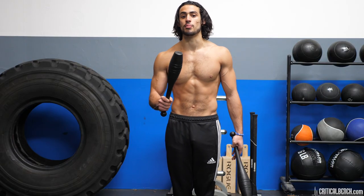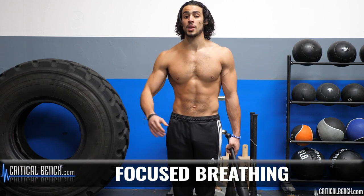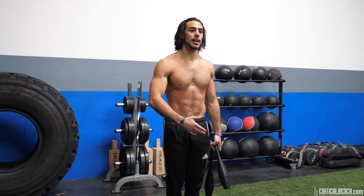Next, you want to make sure you focus on your breathing. Breathing is so important and most people ignore it. With Indian clubs you want to be breathing through your belly, slow and controlled, nice and relaxed.